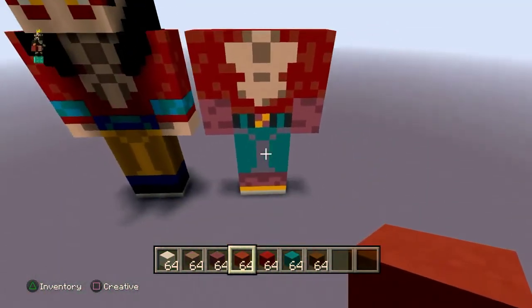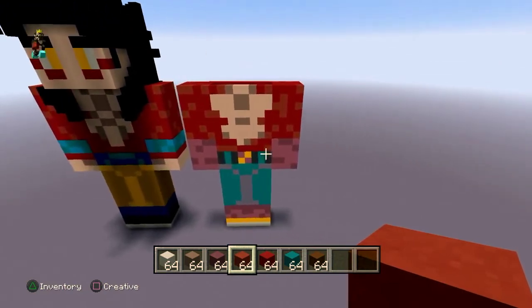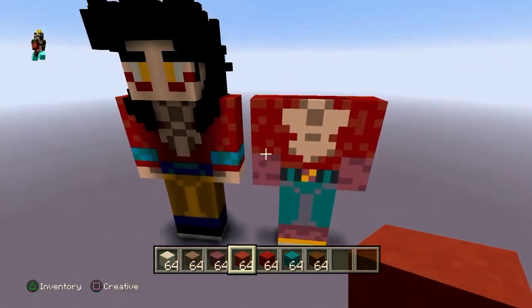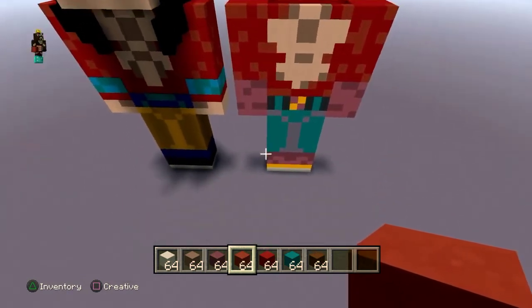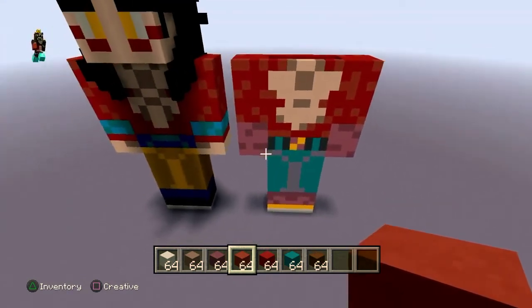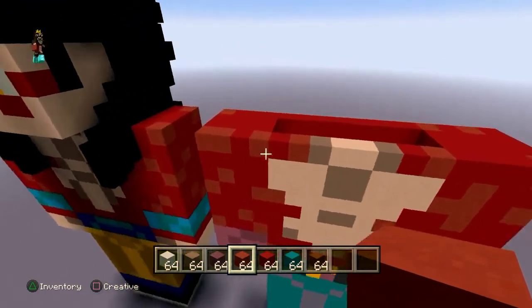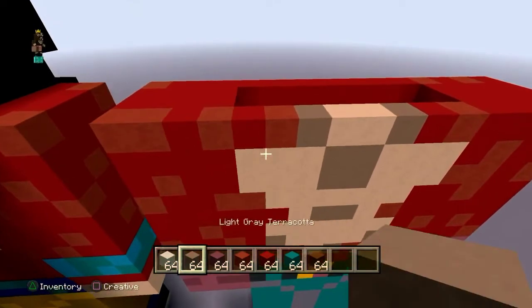That is the detail for Vegeta's fur. Pause if you need to. Now it's time for his head, which is going to make the statue look like Vegeta.